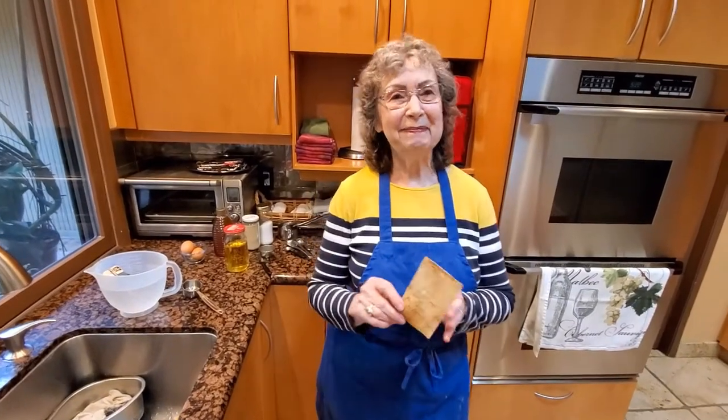Hi, welcome to my kitchen. Today we're going to have so much fun. Guess what? We're going to be making white bread.